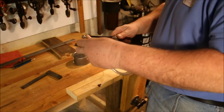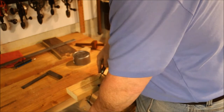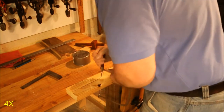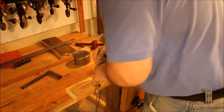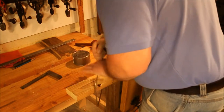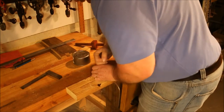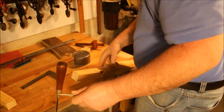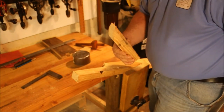Here we go again with the coping saw — I really don't like this thing. Well, that worked a little better. It didn't wander quite so much on me. Still not my favorite tool.